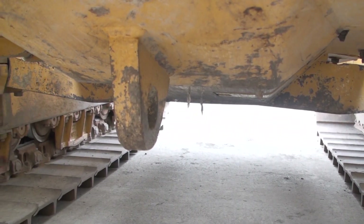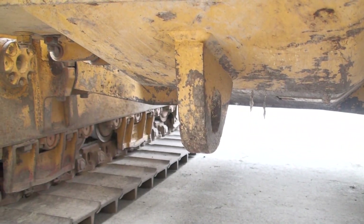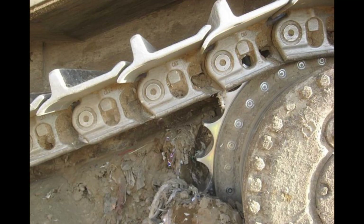I would estimate the undercarriage as a whole to be 50% or more worn. Let's take a look at some photos showing worn out components to give you something to compare to.